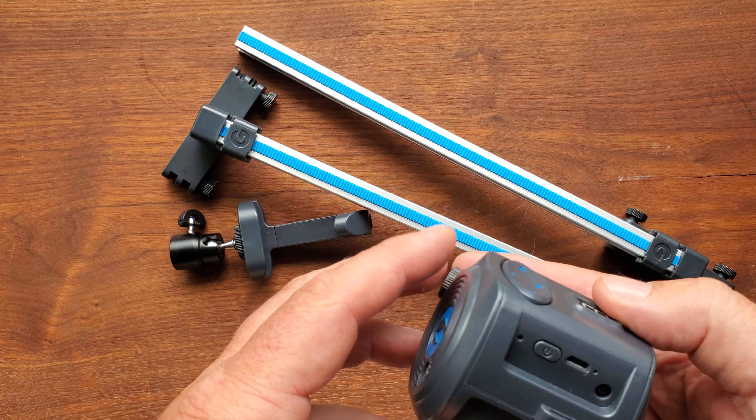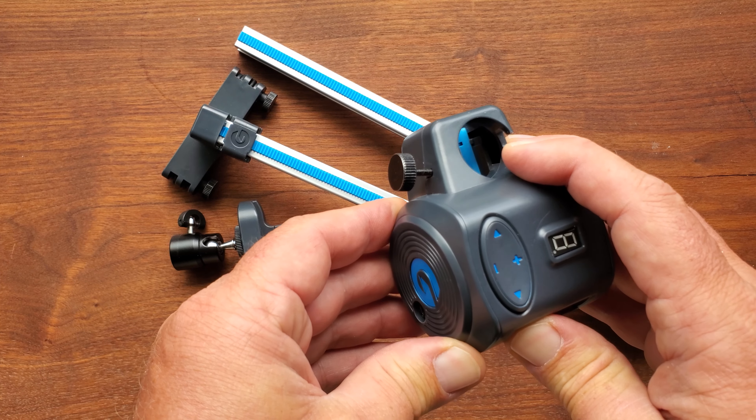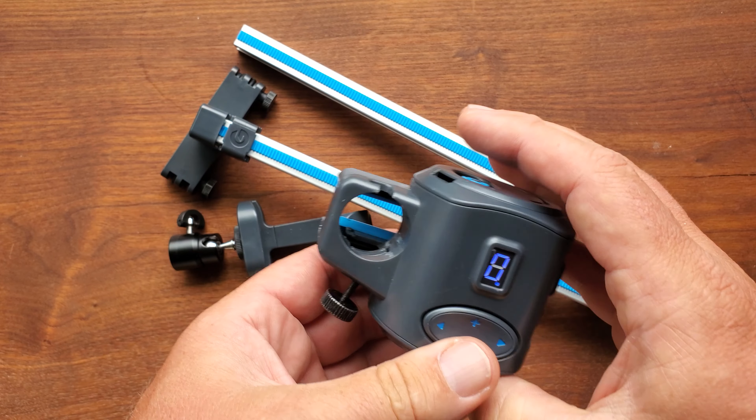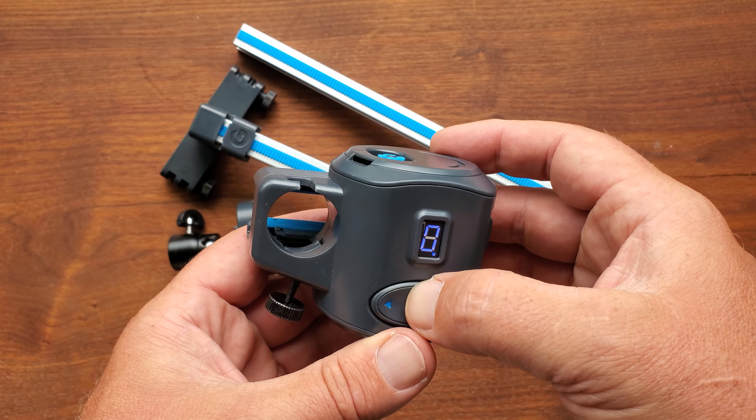You're able to turn this on. The battery on it isn't the greatest, so you might need to charge it up before you do any kind of shooting. It's really quiet — you can probably not hear it at all.